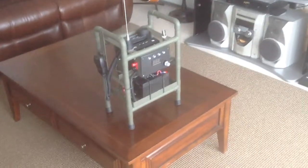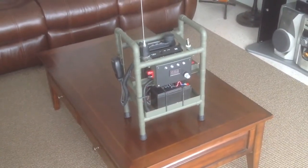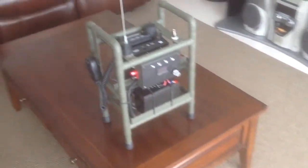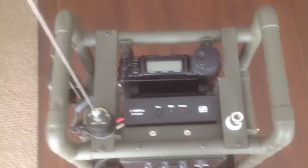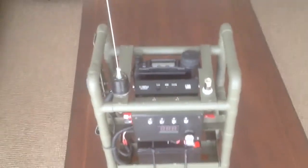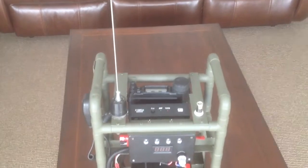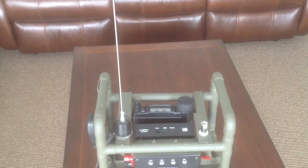This is my homebrew man pack, still a work in progress. I have a Yaesu 857 with my auto tuner. On the left side, this antenna is an MFJ dual-band two and six meter antenna.